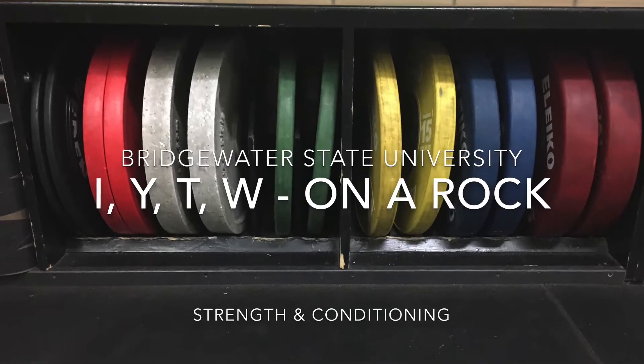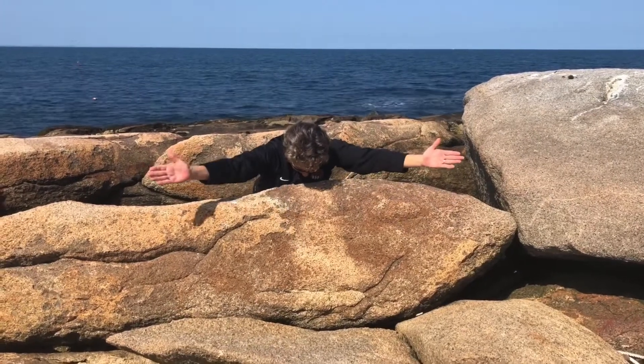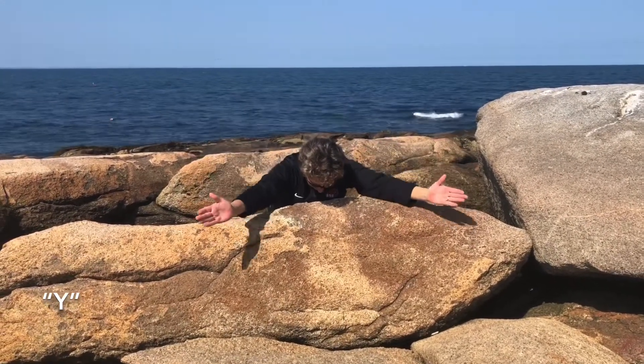Welcome back to the Bridgewater State University Strength and Conditioning Lab. Today's lesson is to show the proper technique for an at-home IYTW.